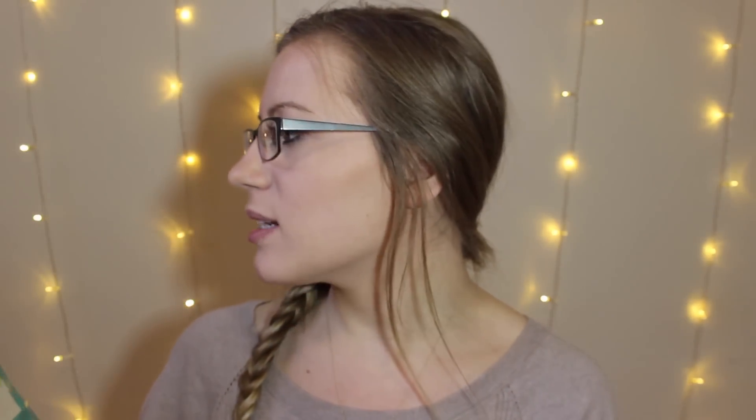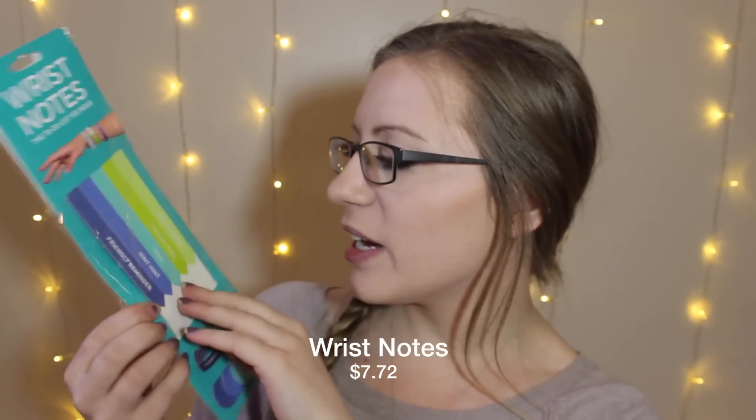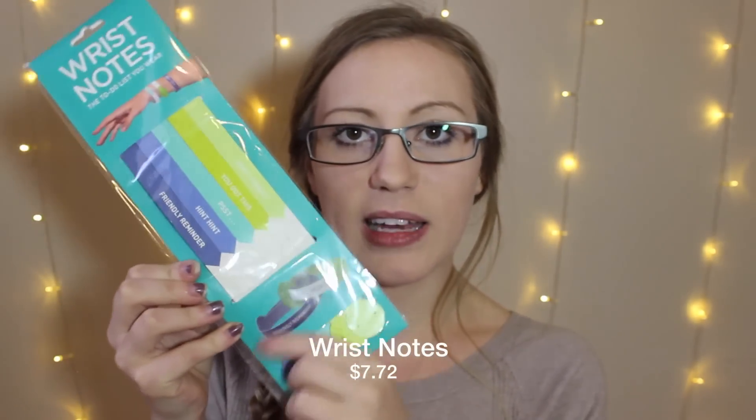The last thing in my box is called Wrist Notes — the to-do list you wear. These are little reminders; you fold them up into little bracelets with a blank spot to write things like 'call your mom' or 'you have a doctor's appointment.' I could write all over that — pick up cat food, get some toys. I don't know if I'd ever actually wear these, but for something like a doctor's appointment, those I tend to forget, I would probably put this on my wrist.